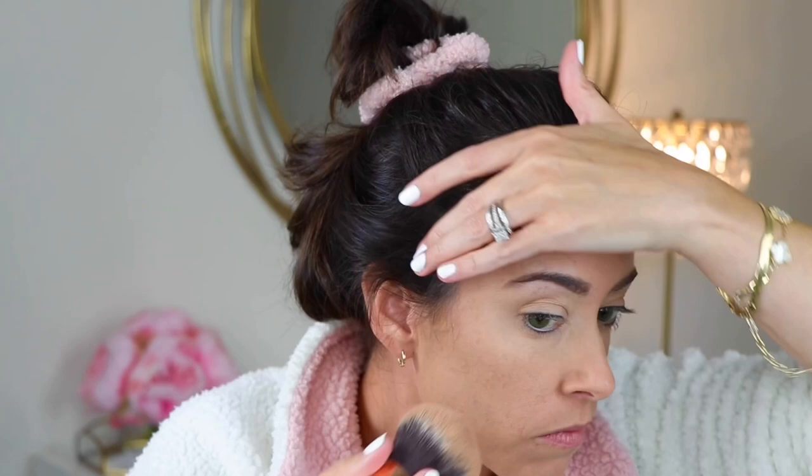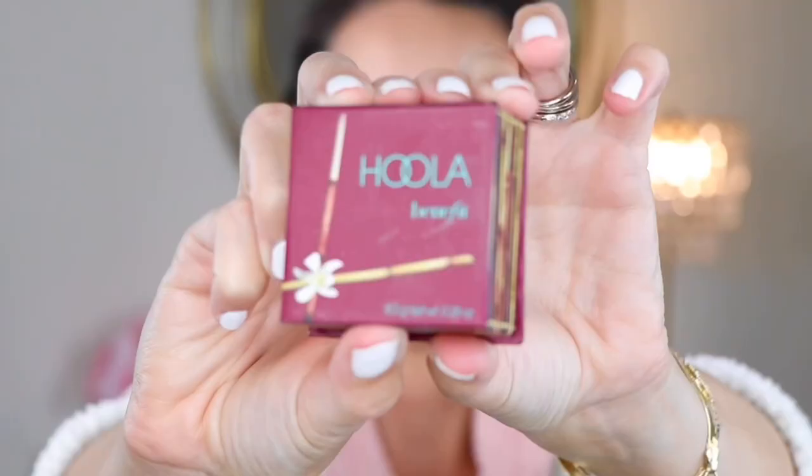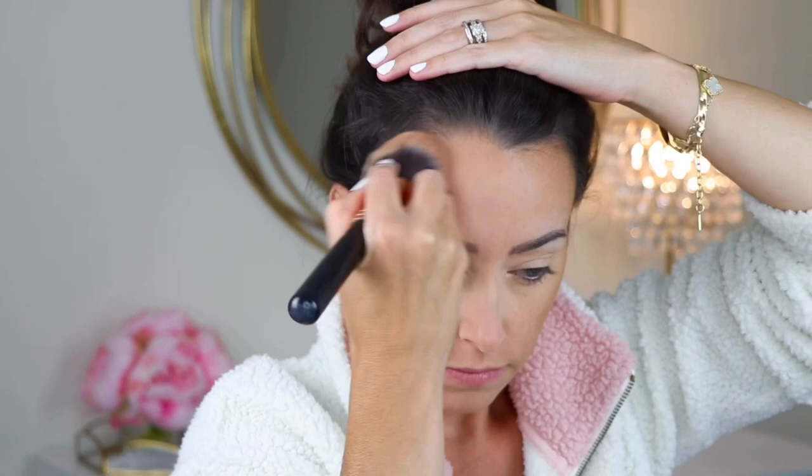Moving on to bronzer. I'm going to start with the Butter Bronzer. It's like a very perfect neutral that gives your skin a very warm tone. Her photos are very bronzy and very glowy. So to further bronze up the skin, I'm going to use the Hoola Bronzer, which will give me a more intense bronzy glow.